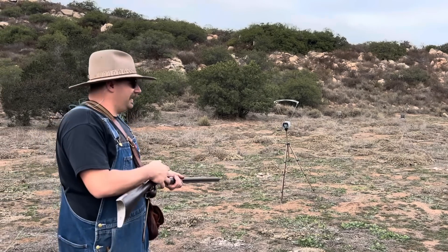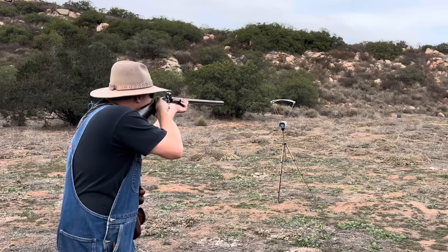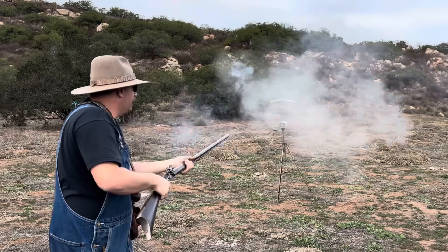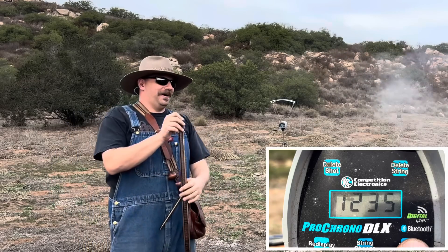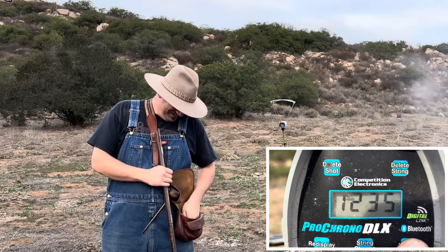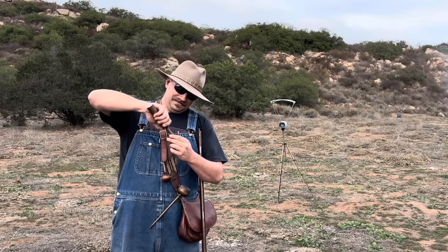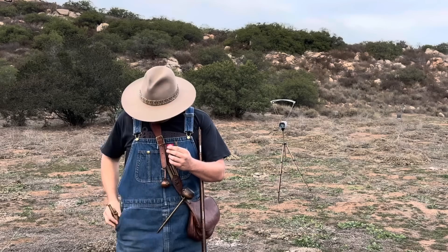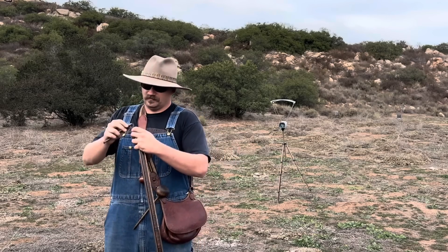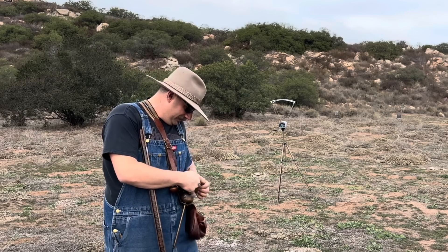Here it goes — so here's our lamp black, pure carbon, so to speak. Shot fired. Result: 12-35. Oh man, that's horrible. We've got three more rounds to go. Nice, there we go — you've only missed once. We'll see how easy or hard it is to load the follow-up shot.